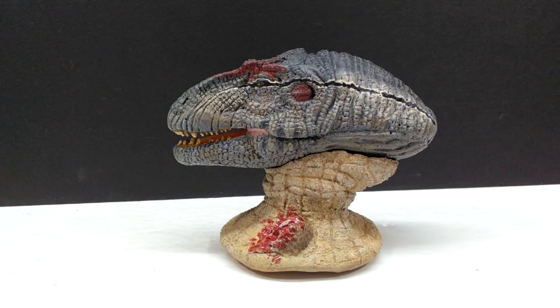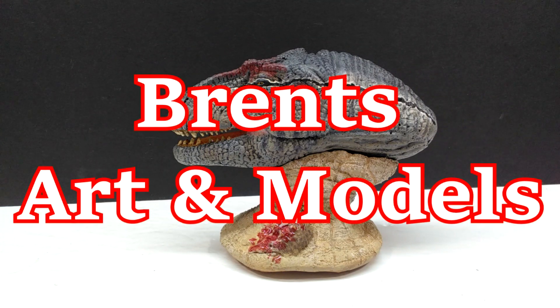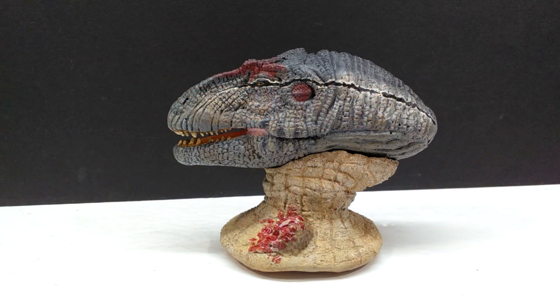Hey guys, welcome back to Andy's Dinosaur Reviews. Today we have a very cool model to take a look at — this is actually a model from Brent's Art and Models, who has been creating some really cool stuff. I've been watching him progress on Instagram, and he not long ago released this absolutely beautiful looking interpretation of Big Al.